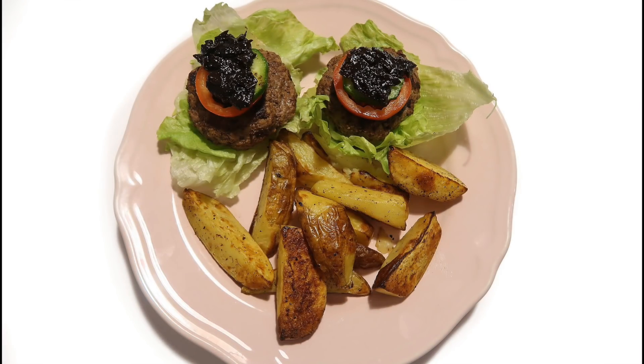Hey beautiful people, welcome back to my YouTube channel and welcome to my four healthy family meal ideas video. When I talk healthy, I am going by the Slimming World guidelines — that's what I mean when I'm talking about healthy food. If you want to see my four healthy meal ideas, keep on watching.